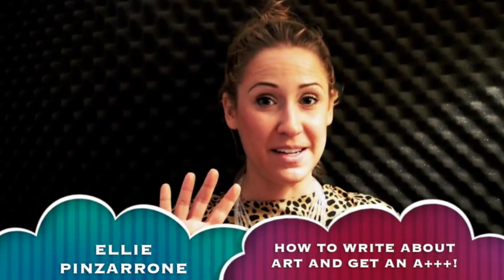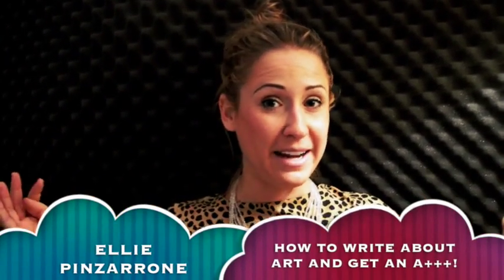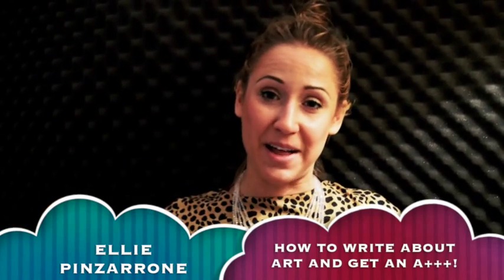Hi there! My name is Ellie Pinzaroni and today I'm going to be sharing with you four amazing tips, specifically for creative minds, to get an A-plus when you're writing about art.